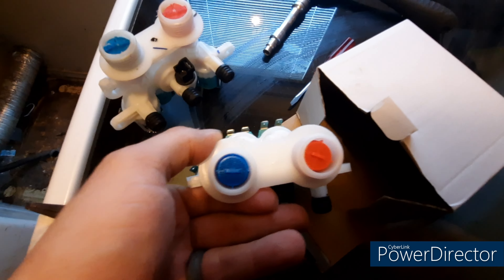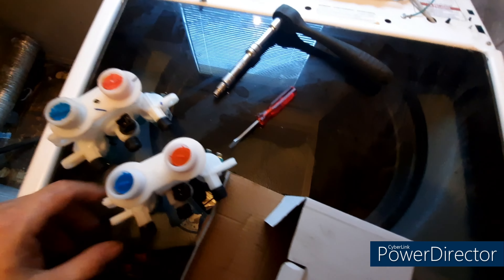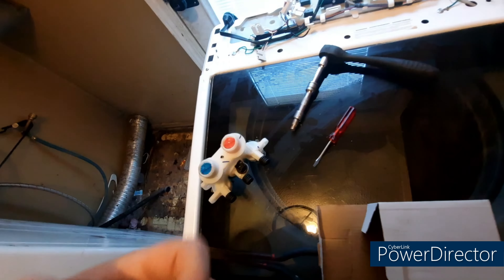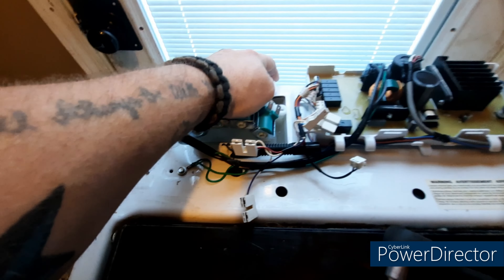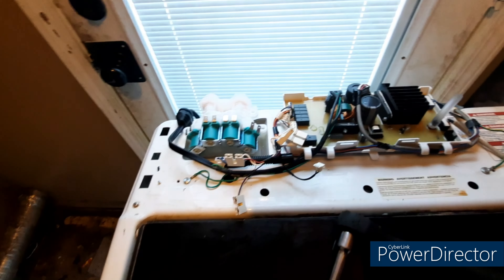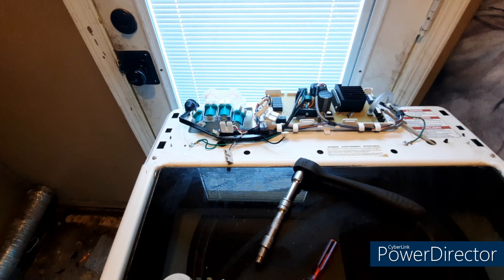I've got the old one out of the way and a brand new one here in the box that looks just like it. Set it down, make sure everything's the same — hot to hot, cold to cold, three on the bottom, four on the back. To install it, basically just reverse the uninstall: set it down, make sure it's snug and tight, put your screws in, put the wires in.